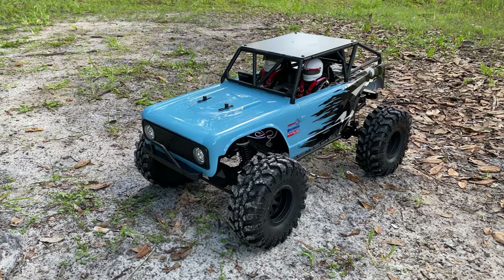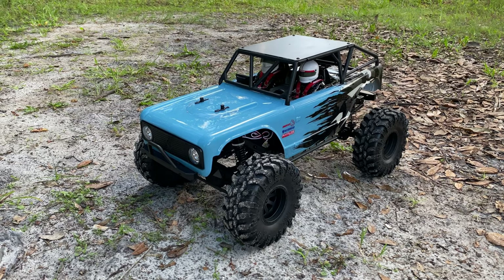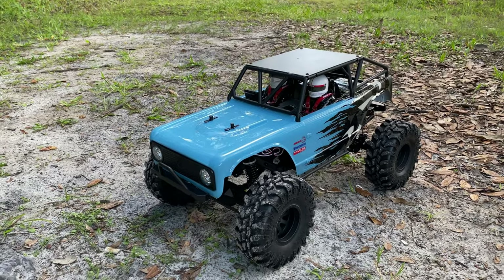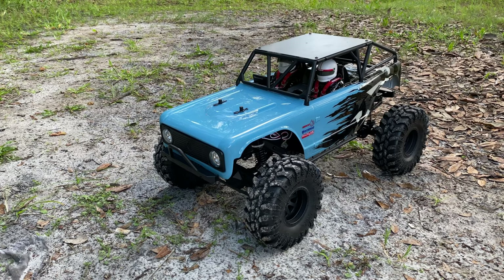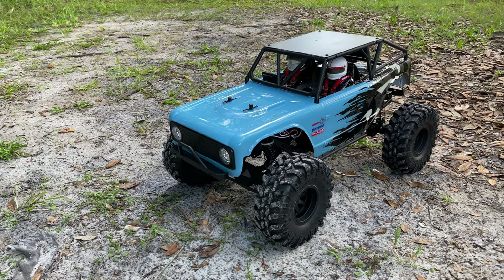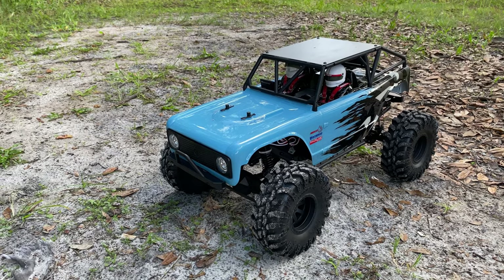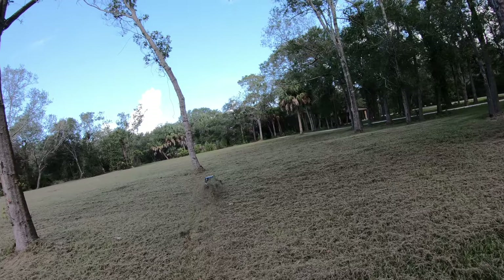Hey, what's going on guys, Joe with omgrc.com. I got the 1/10 scale Redcat Wendigo. It's running on a 2S right now but I did bring a 3S battery for GPS as well to see how fast it goes. I'm going to do basically all the testing off-road speed runs, because this thing doesn't want to flip over quite a bit, so if it's going to flip over I'm going to do it in the dirt so it doesn't get scratched up. Let's go ahead and get this thing running.